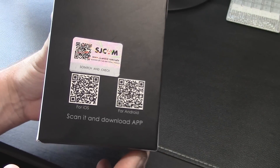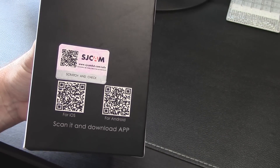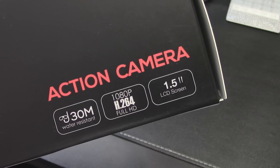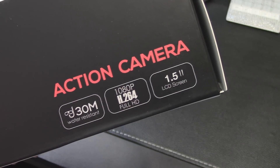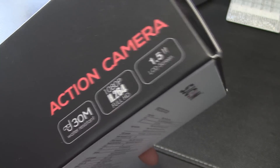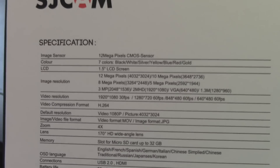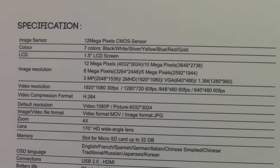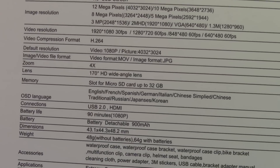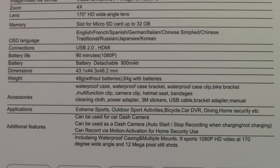They do make a Wi-Fi version — I did not get the Wi-Fi version, but if you needed the app you could just do a QR scan to get right to it. It's 30 meters water resistant when it's in the case. One cool benefit is that this one has a screen on the back so you can frame your shots. Here's the spec sheet — you can pause the video if you want to read it.